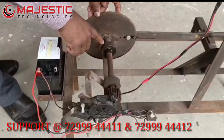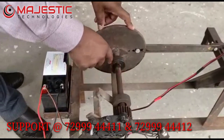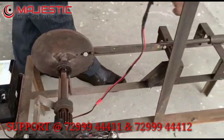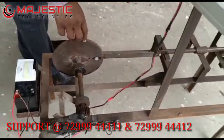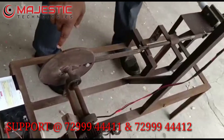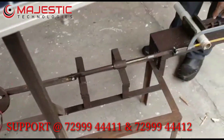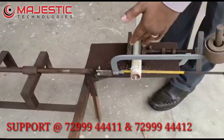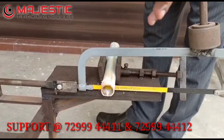Here we are using two bearing blocks. This is a link mechanism — namely a crank and slotted mechanism. Through this mechanism we are attaining the cutting of the hacksaw, or cutting of pipe, or cutting of some kind of material. So through this the machine is operated.